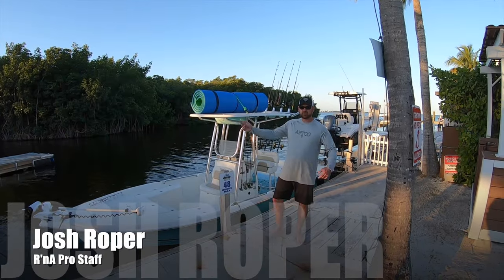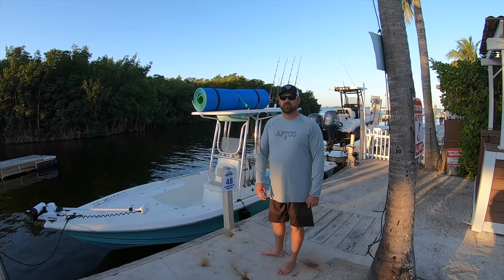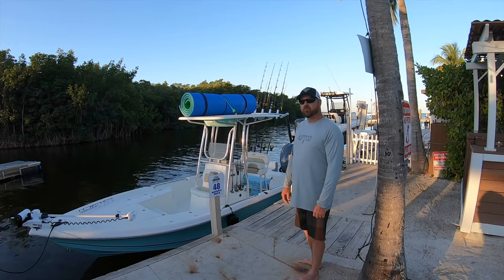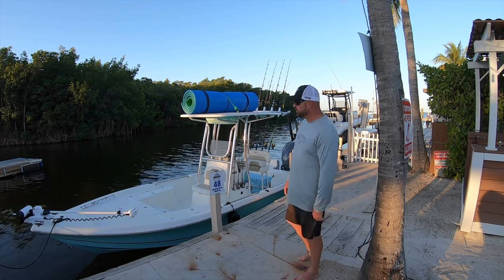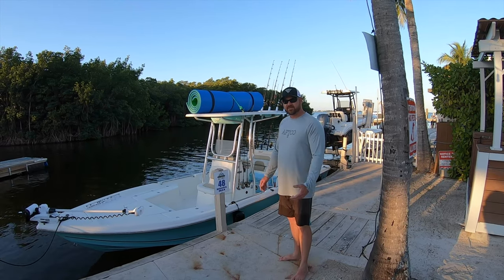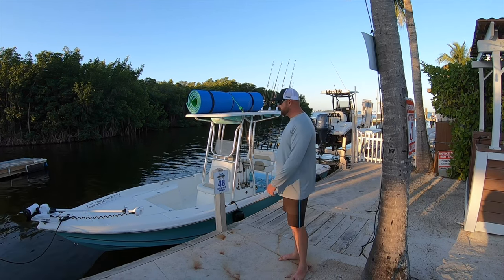What's going on everybody? Josh Oper, Pro Staff member of Runnin' Arrow. Here to do a review video on my new Bulls Bait 2400 bayboat. We're down here in the beautiful Florida Keys. We've been fishing and snorkeling and spearfishing for about four days. This is our last day here. We're going to take you guys along — I just wanted to show you how versatile of a boat this is.